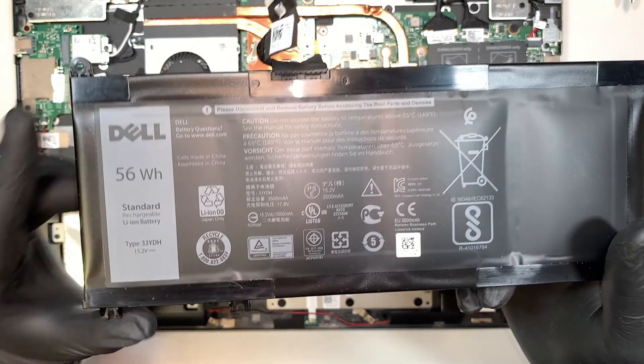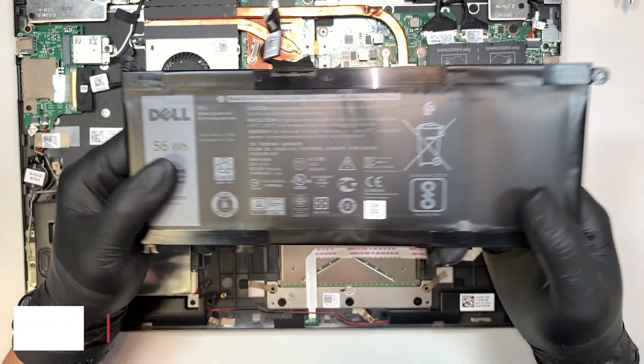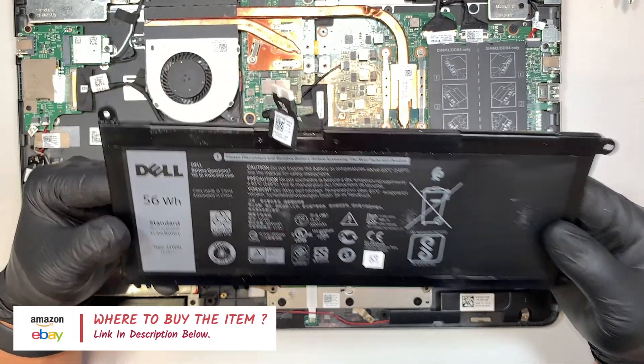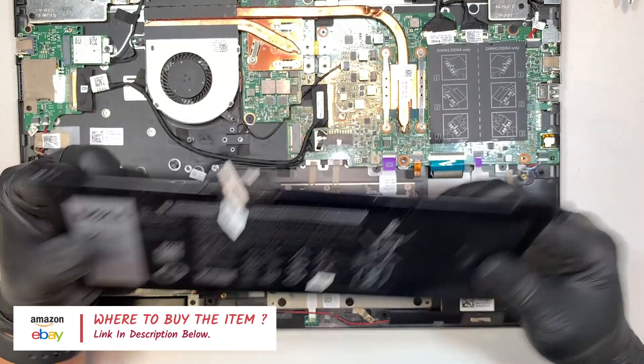I'll link the battery in the description below. It will direct you to either Amazon or eBay where you can buy a replacement battery through the link and follow the video to get a replacement battery for your laptop.